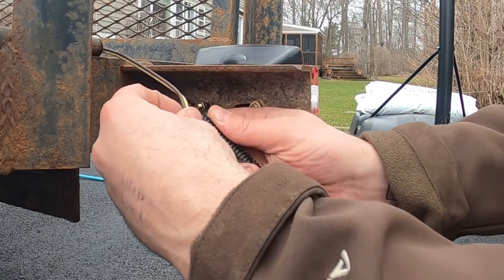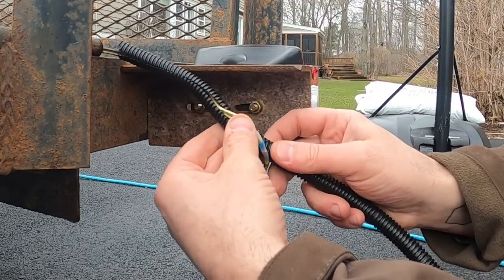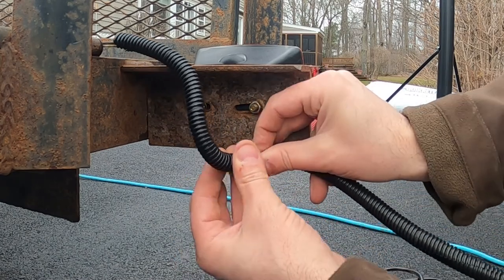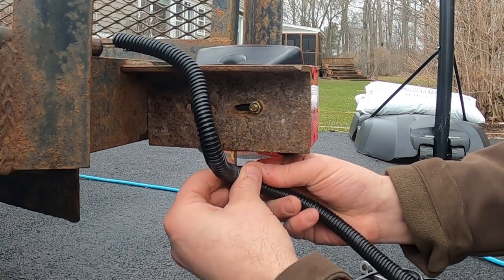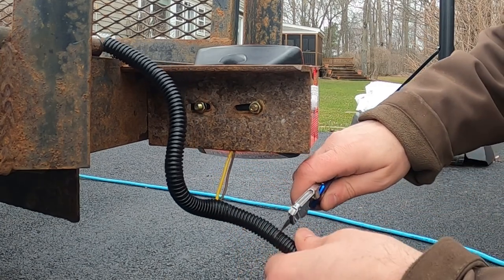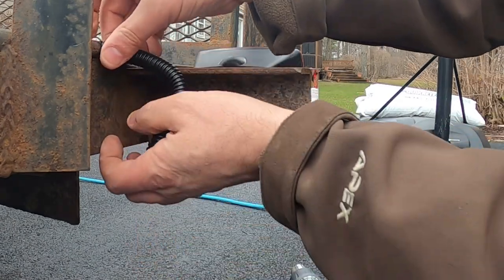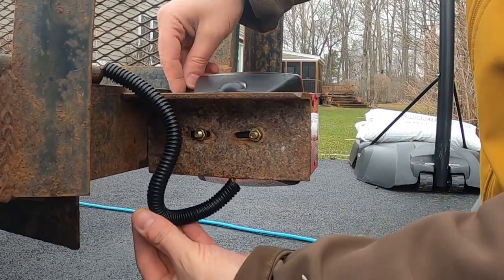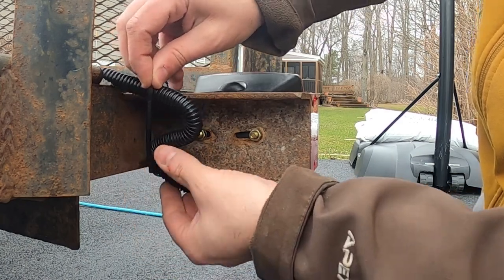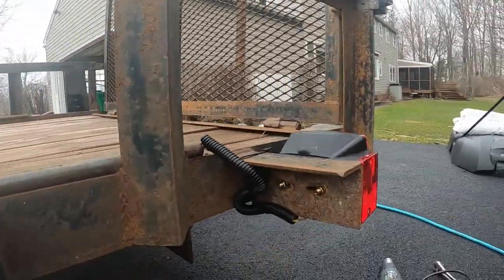Now I'm just going to wrap this in my split loom. To do that, you just wrap it around like this. They didn't have this on the trailer before, but I just think it's good to add a little bit of protection, especially now that these connectors are out in the open. I'm going to get it pretty close to the end here, make sure it's up to the top, and I'm just going to cut it with my utility knife. Here's an extra step I don't think you have to do, but I'm just going to wrap a zip tie around this to kind of hold it in place because it is a little bit long. Cut that off. Nice and clean.